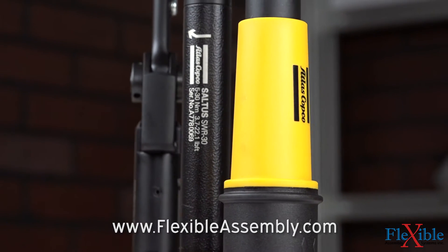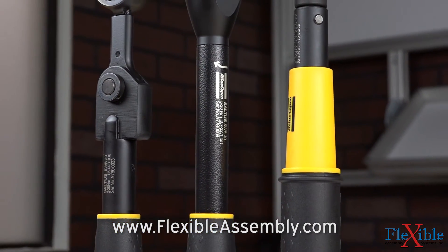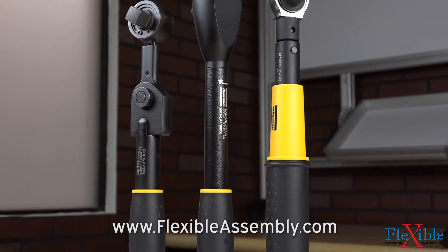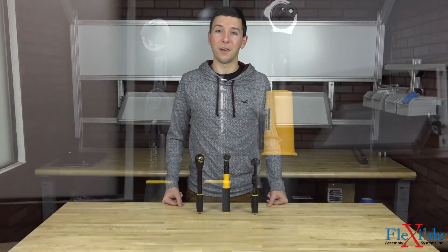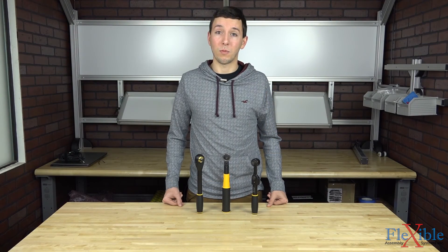Find out which wrenches can help increase your productivity and help save you money today by visiting FlexibleAssembly.com. Have you already tried out the Saltus mechanical wrenches from Atlas Copco? If so, let us know what you think in the comments down below. Thank you for watching and be sure to subscribe for more product news and updates from FlexibleAssembly.